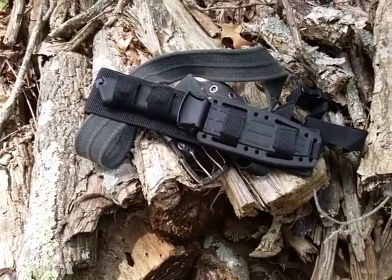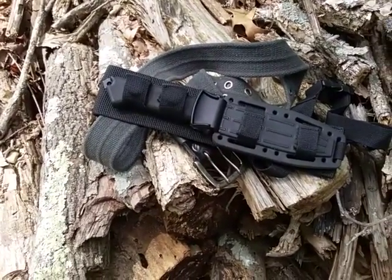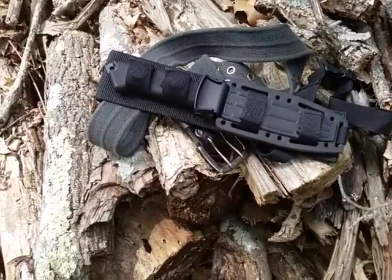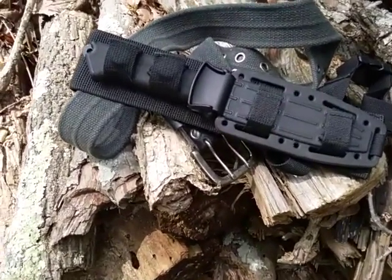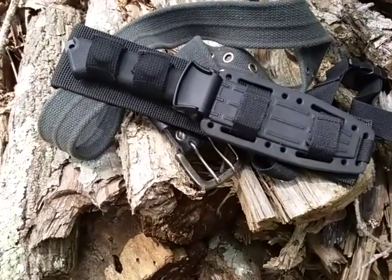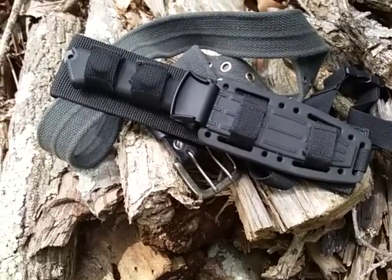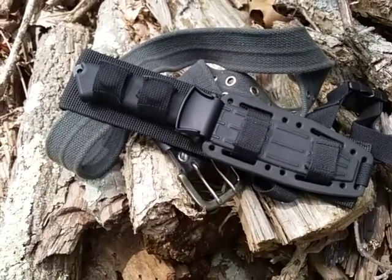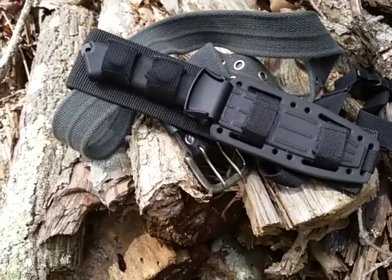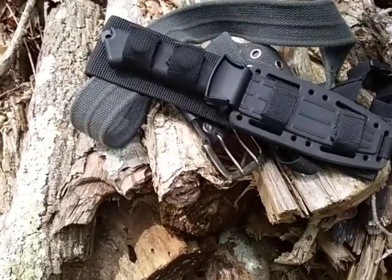Hey YouTube, this is the Art of Prepping. Today we're just going to look over the Gerber Prodigy, designed by legendary knife maker and designer Jeff Freeman. This particular knife is an excellent value that Gerber puts out — you can usually get it between $40 to $50 on the street price, secondary markets like Amazon and eBay. Very excellent price, you get a lot of features.